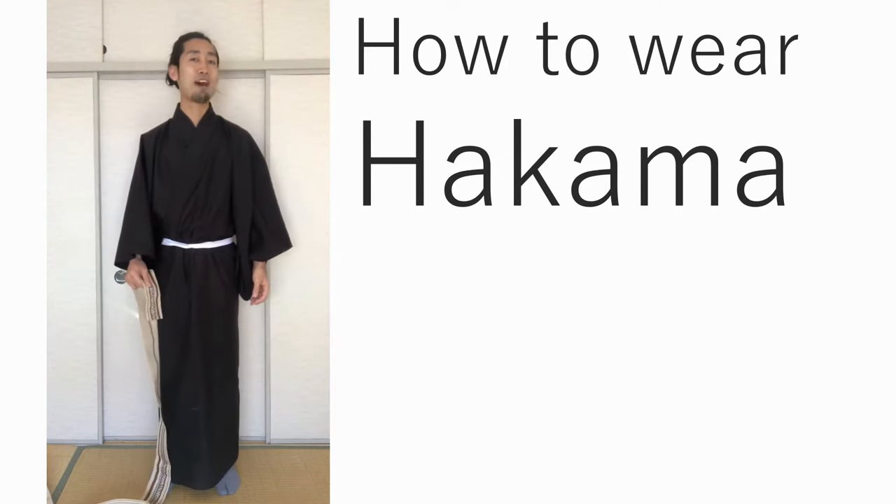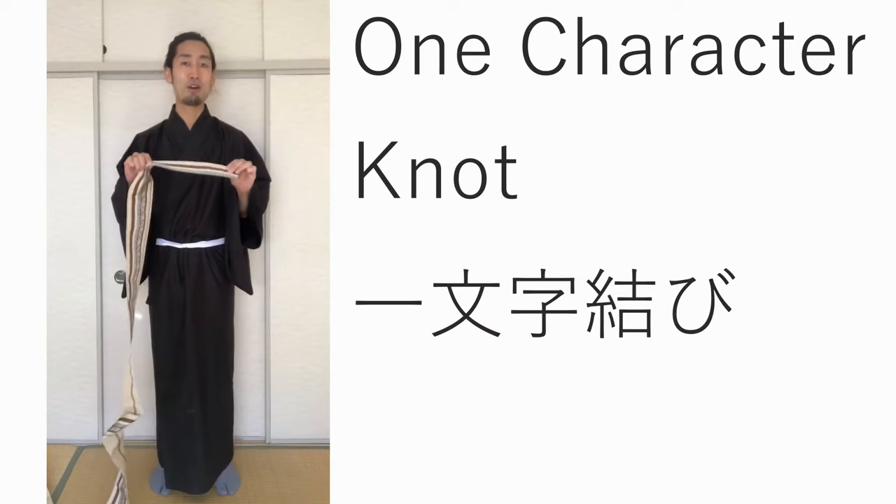Hi, I'm going to explain how to wear hakama. Before you wear it, you need to tie the obi belt in a special way that's called a one character knot.